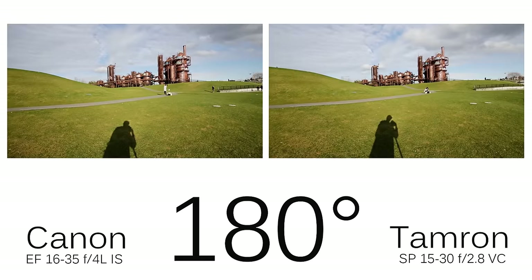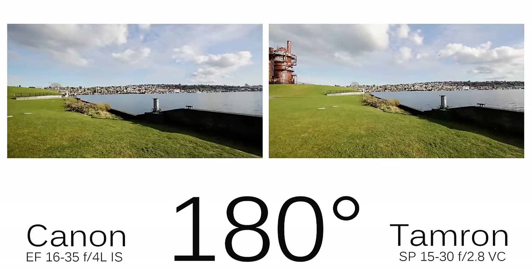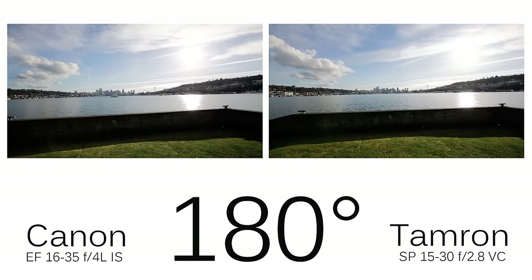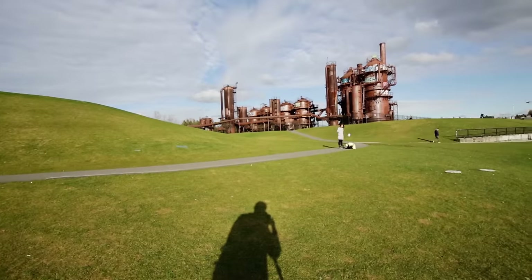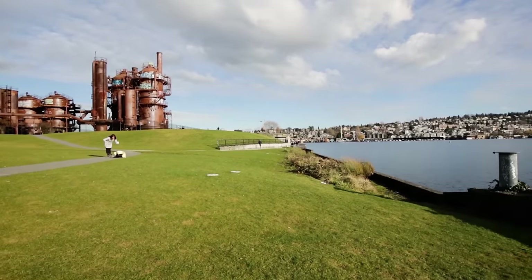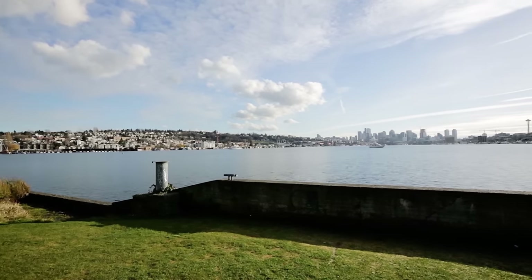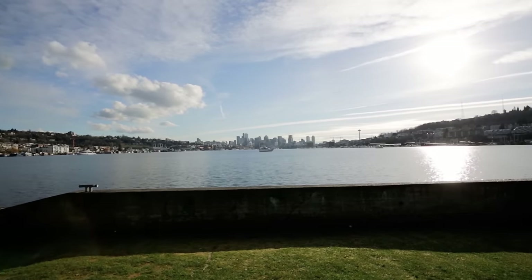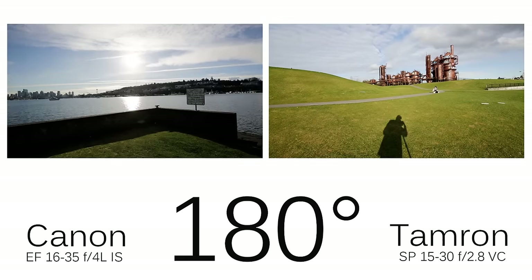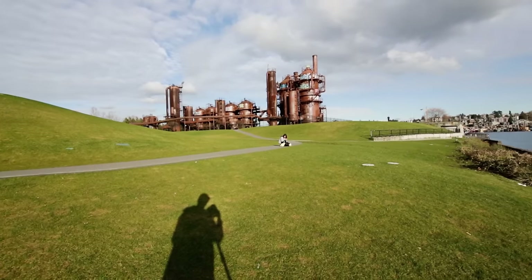To give a better idea of how flare affects each lens depending on its angle to the sun, I shot a bit of video with both of them with the sun moderately low in the sky — shown side by side first small, then each one enlarged, starting with the Canon. Both lenses give some flare when the lens is pointed almost directly into the sun, but the Tamron also produces some additional, really strong flare at a much earlier point in the arc.